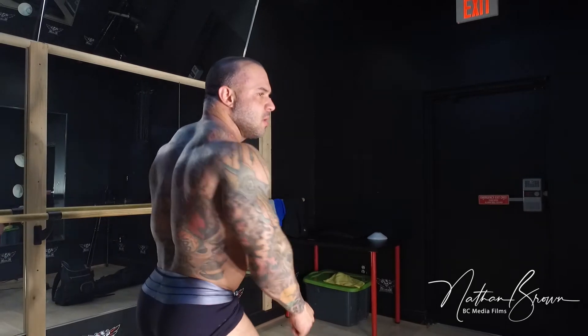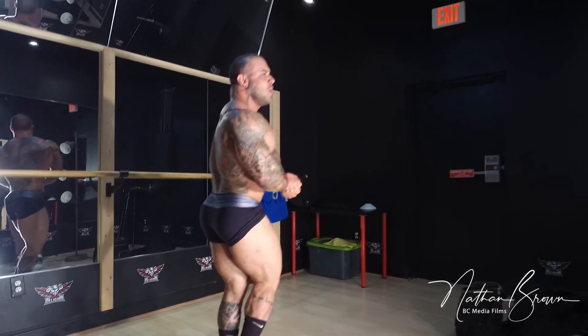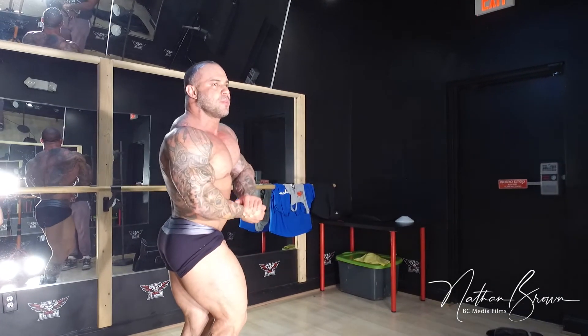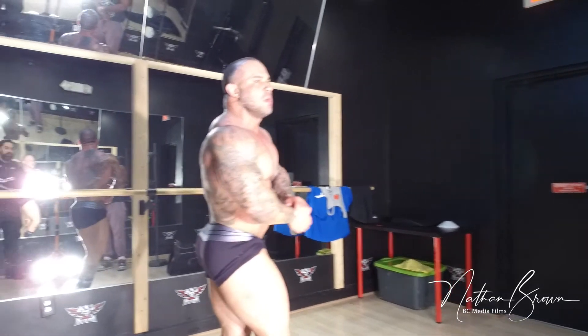Come on. Show me the hands. Show me the groove. Out. Out. Out. One. Two. Three. Four. Five. Six. Seven. Eight. Nine. Ten. Real double bites.